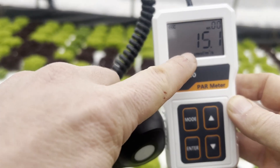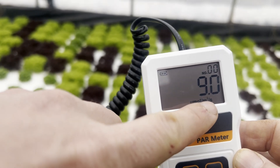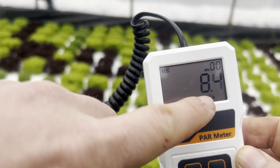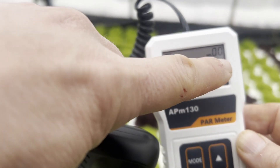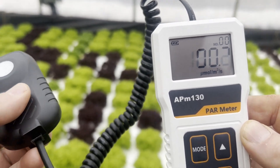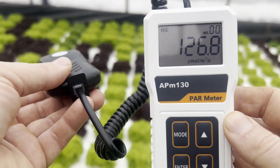The meter reads in micromoles per square meter per second. We want to be at least 300 — otherwise we're going to have to turn on the grow lights. The minimum range for lettuce is about 150 to 300 PPFD for optimal growth.